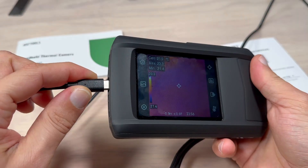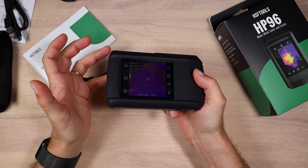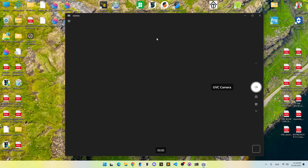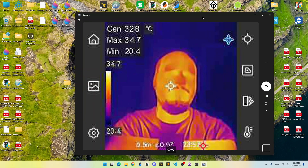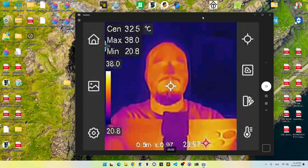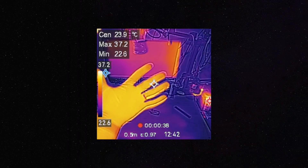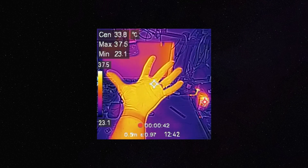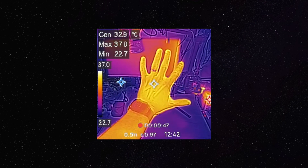With a computer, this device can work as an external USB camera, which is a very cool feature I haven't seen in even more expensive thermal cameras. With Windows 11, there is no need for any drivers — you just plug it in and start the camera up. The only thing you need to do is pick the proper resolution, and now you have access to the thermal video feed. Let's take a look at some measurements. Here's the quality of the video with merged image, where you have the visual camera and infrared camera working together.